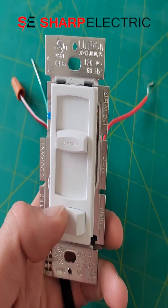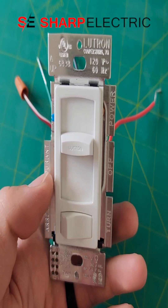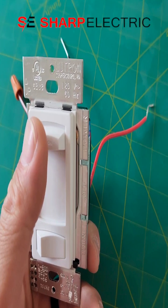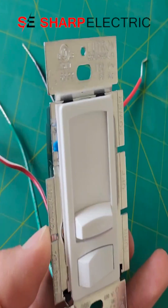This dimmer switch has a switch on the bottom that allows you to turn the power on and off to the fixture. You also have the slider bar that allows you to control the dimming function to the fixture itself.